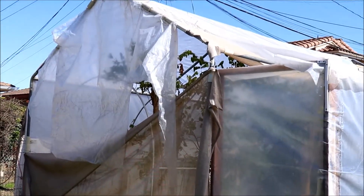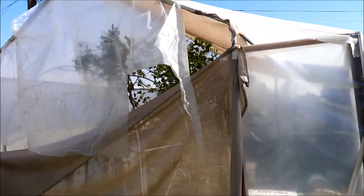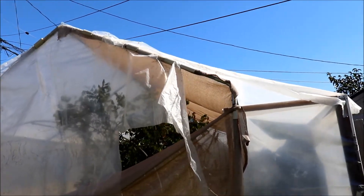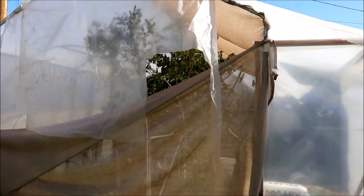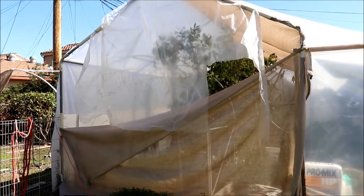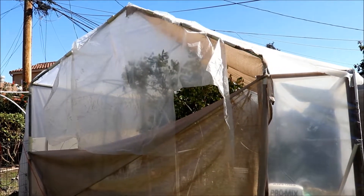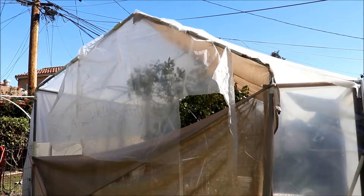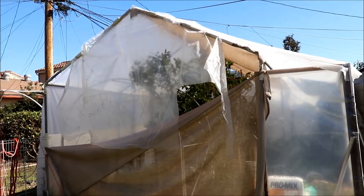My greenhouse is kind of in shambles, as you can see — stuff falling off, the film blown out of the clips. The way this greenhouse works is it's a carport from Harbor Freight, and once the original tarp was done and trashed, I put on some six-mil film from Greenhouse Mega Store. That's how I built my greenhouse.